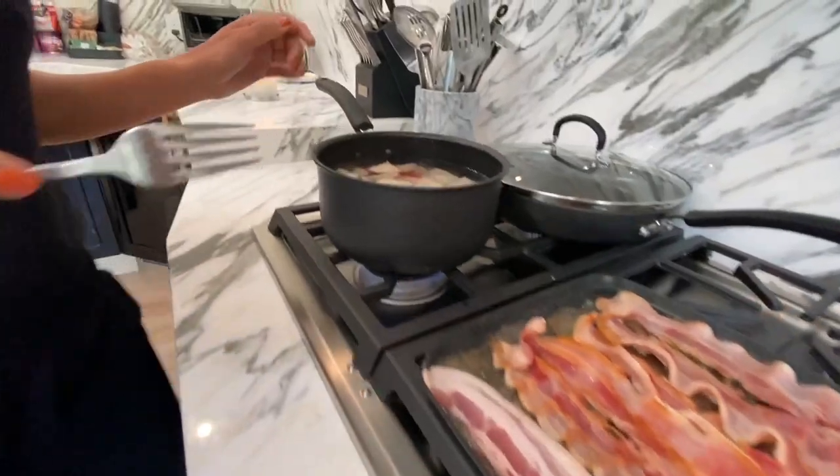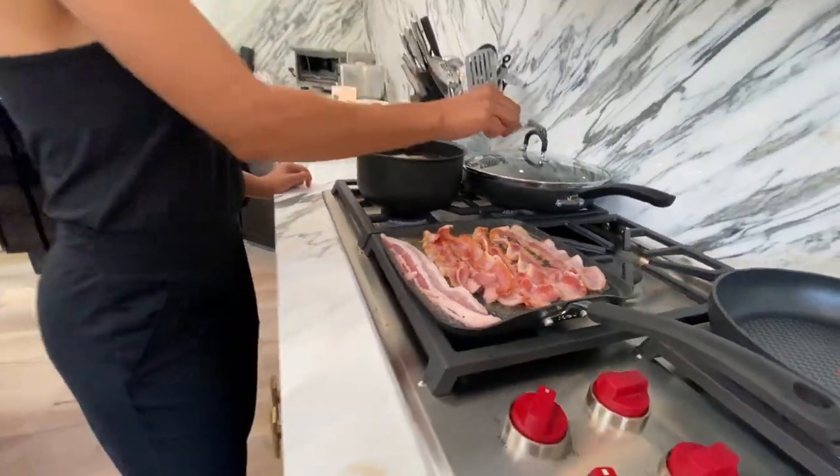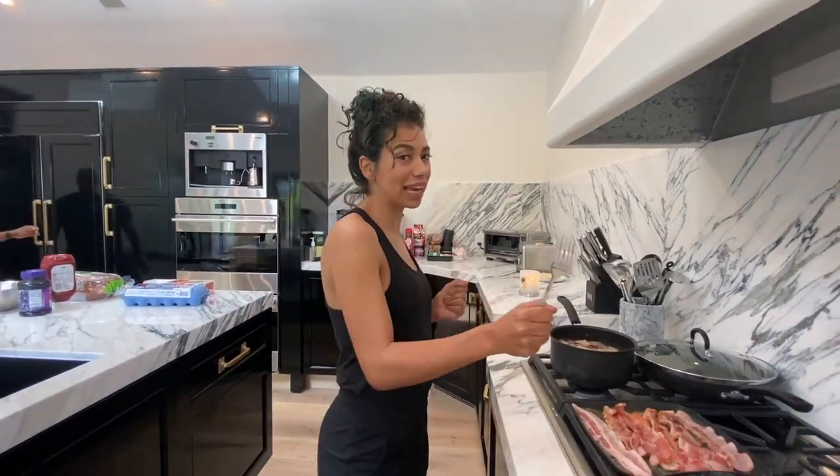We got the potatoes going. We want to let those boil and get super soft before we throw them in the pan. We're gonna throw them in here with some Kerry's Gold Butter. I want them soft and crispy.